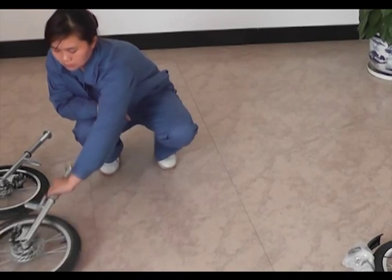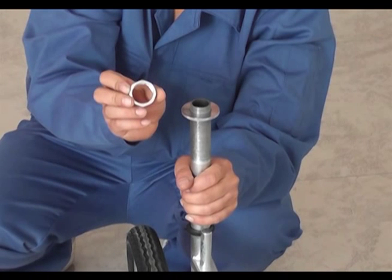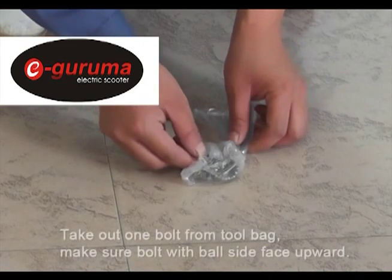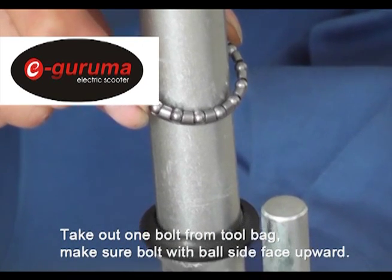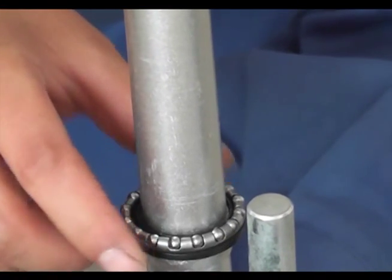Step 1. Screw off the screw from the front left and right wheel. Leave the upper frame and take out one bolt from the front of the wheel in the tool bag. Please note the bolt side should be set upwards, and put on the bottom frame which is on the front wheel fork.